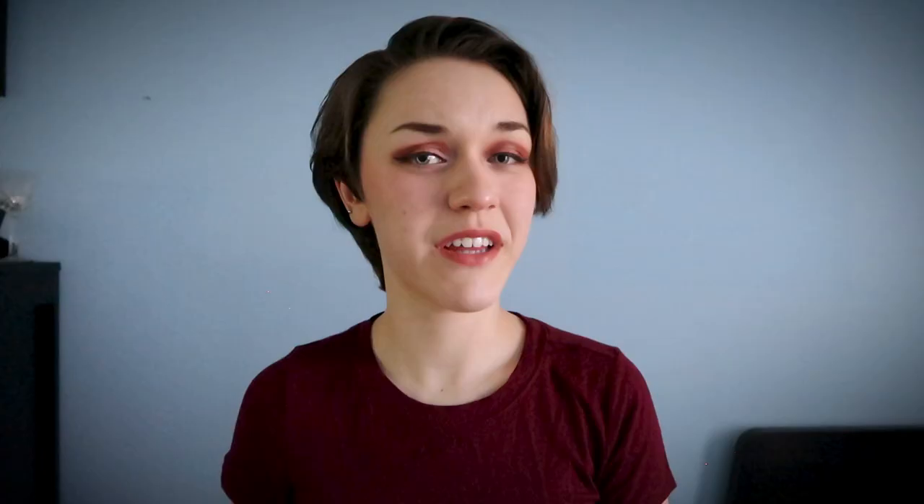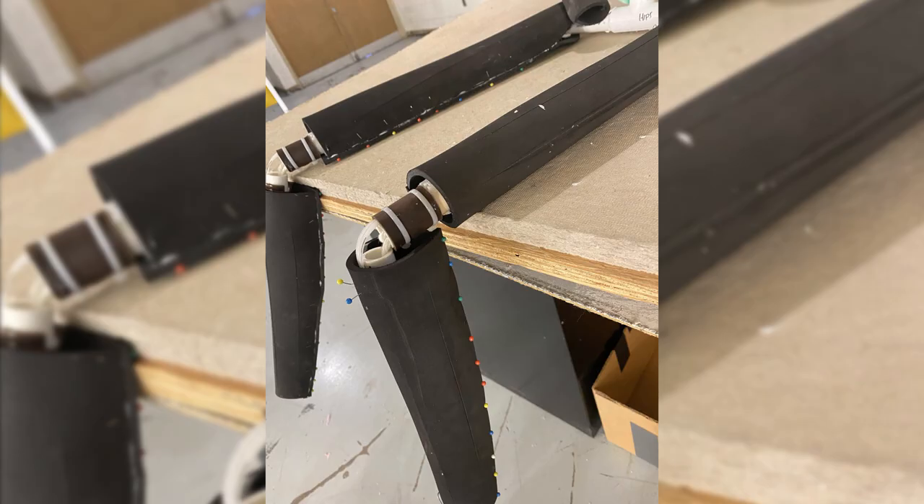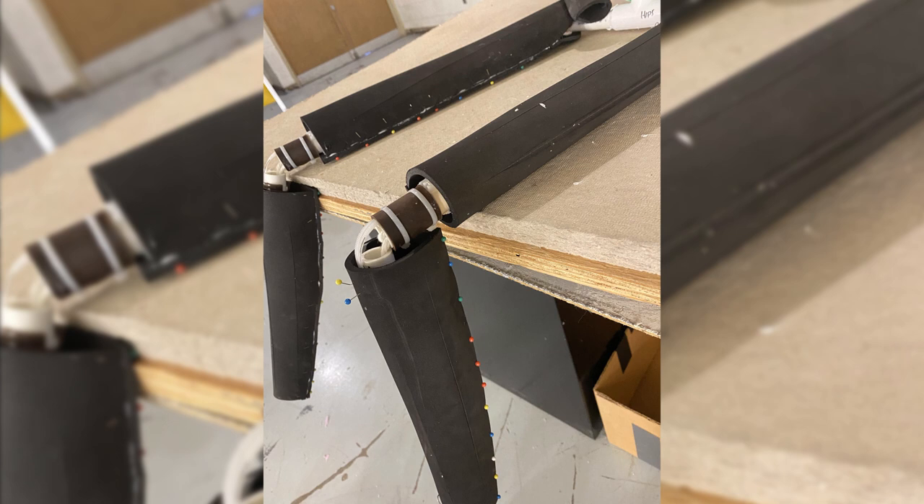Originally the idea was to have the puppet walk and have her feet be attached to the performer's feet, so I built functional knee joints out of leather and zip ties. We ended up opting for a simpler approach: the puppet being able to just sit down and stand up, her left arm moves, and her head moves.